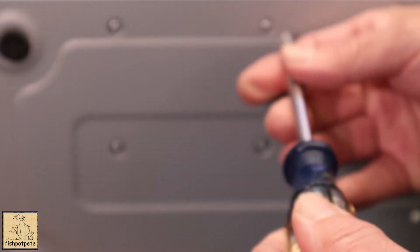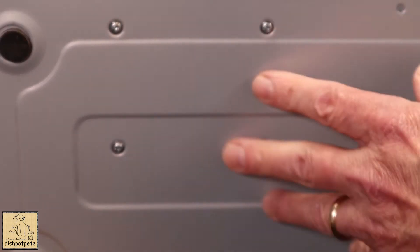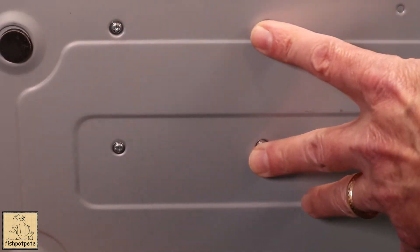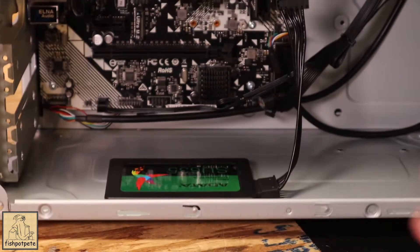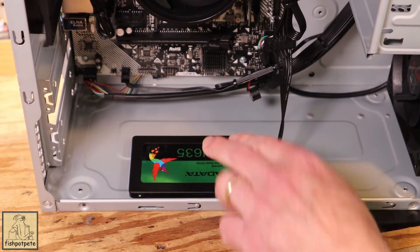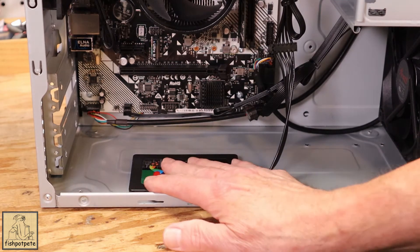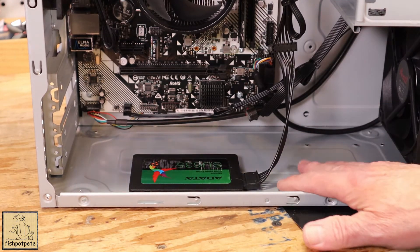When mounting anything like this, it's always wise to leave a little bit of slack on your screws, especially on machined items. Once everything is in place, then you can go ahead and seat everything to its final torque. The drive is in there and it's not going anywhere. As a bonus, if the drive does get warm, you've got the whole chassis acting as a bit of a heat sink.